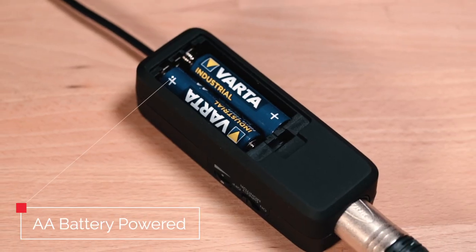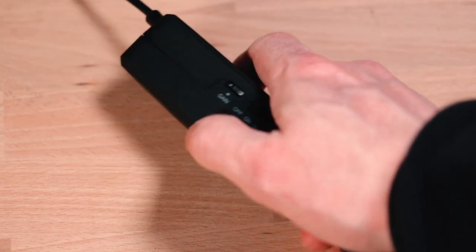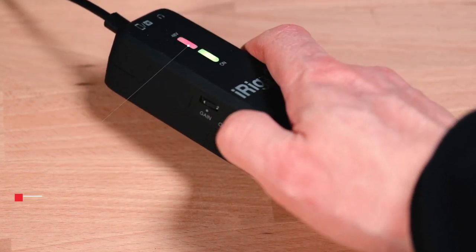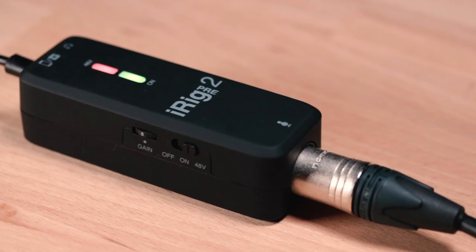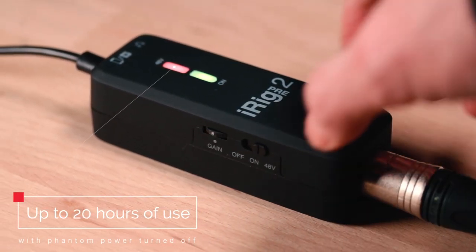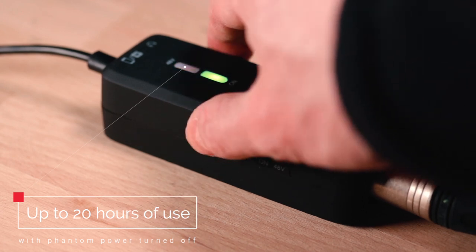Need phantom power for your condenser mic? iRig Pre 2's pair of AA batteries provides true 48-volt phantom power for around 7 hours of continuous use. To use your favorite dynamic or ribbon mic, simply turn off the phantom power and you're good to go for up to 20 hours.